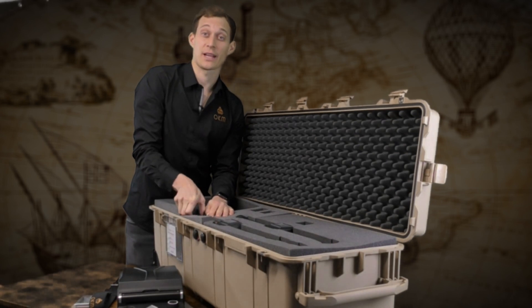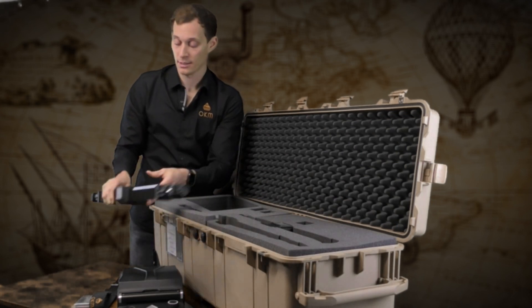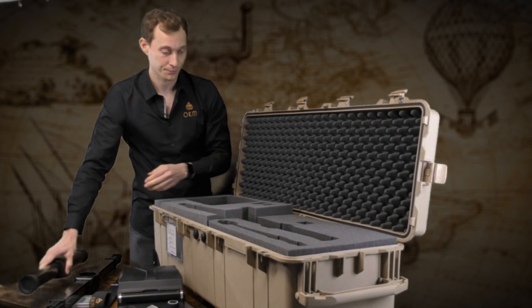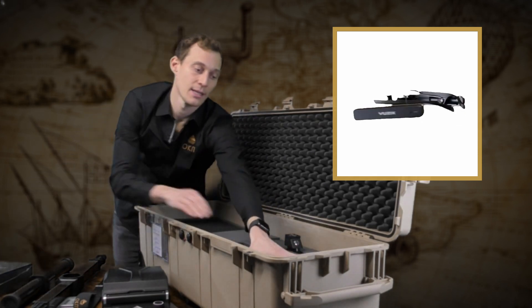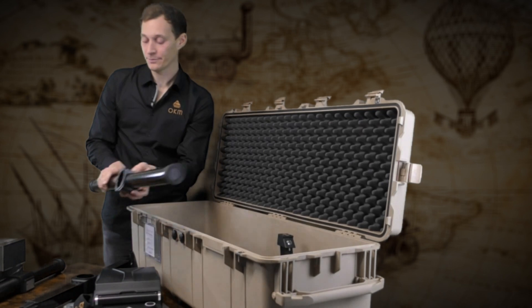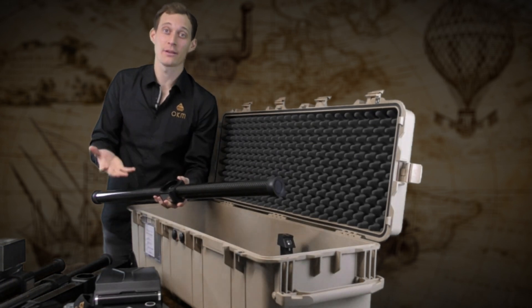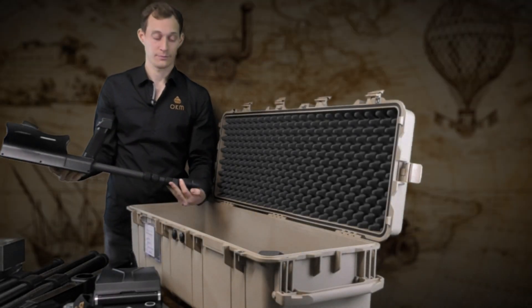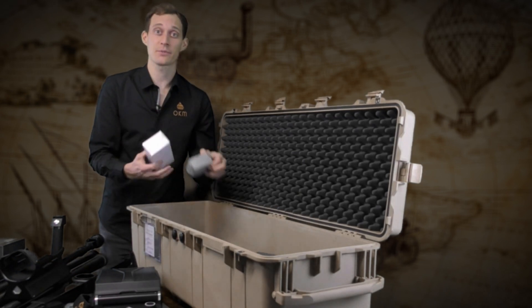Now we look at the telescopic probe, which is made of carbon — very shock resistant and very light. We also have the tunnel sensor for the tunnel scan, also made of carbon. Here we have the Android video glasses as well as Bluetooth headphones. This is the live stream sensor, and we have the super sensor. Last but not least, the wireless telescopic rod. Additionally, chargers and travel adapters are included in the package.